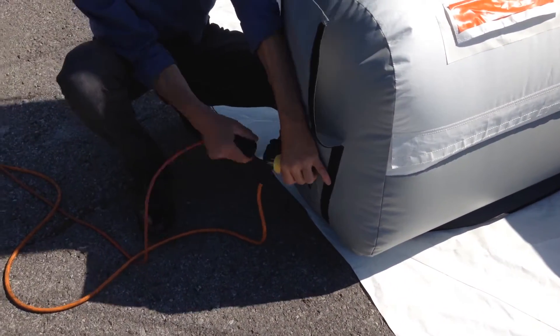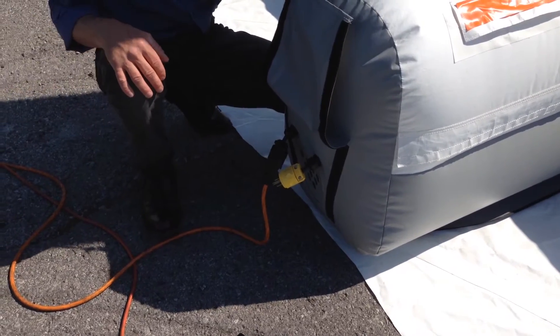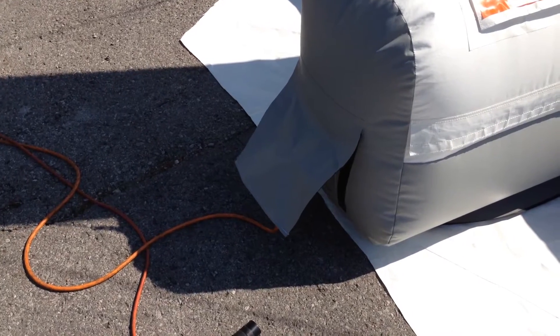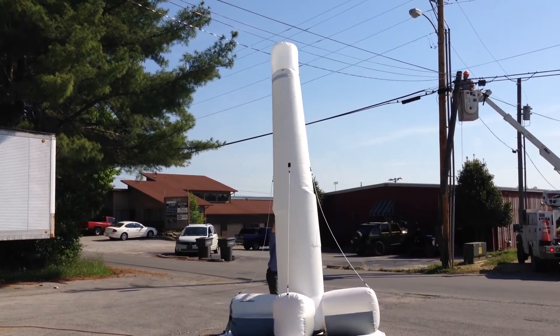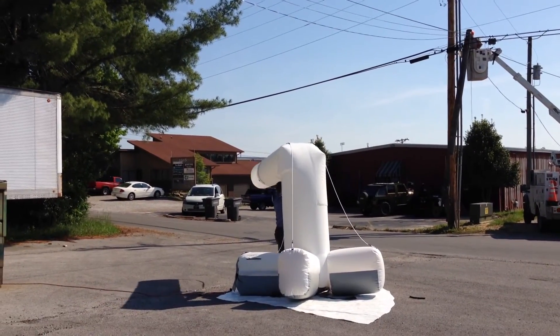When it's time to pack up, be sure to unplug the light at least seven minutes before deflation to allow time for it to cool. Now Jeff unplugs the blower and using the control rope pulls down the top of the tower.